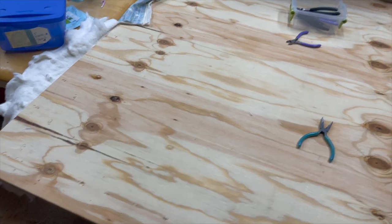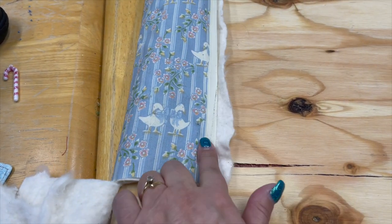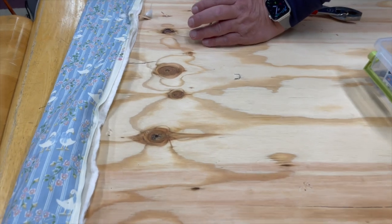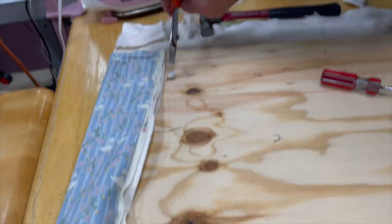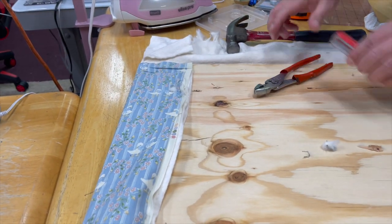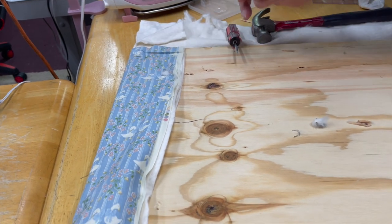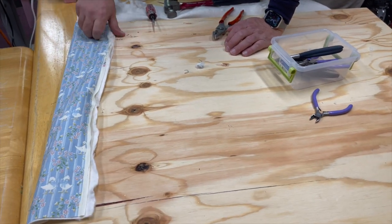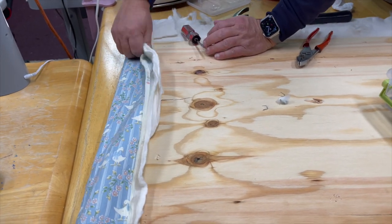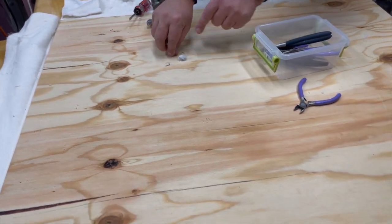We're going to repurpose the ironing board I had — you might remember this pattern. We are pulling out all of the staples; we used an electric staple gun before to put them down, and we're taking the staples out with a screwdriver, hammer, and some pliers. Just be careful if you're doing this yourself. The reason we're repurposing it is it's a little bit too big for the table, so Brandon's going to take it outside to his saw and cut it to the right size.